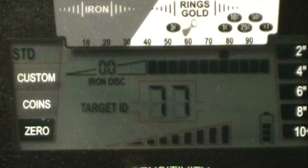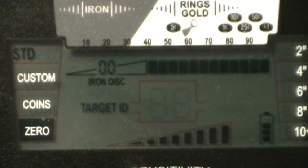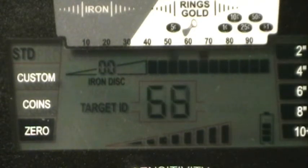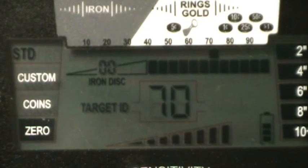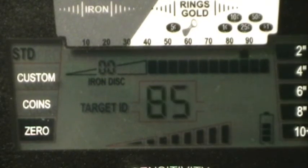Dime with maximum sensitivity: nine inches, ten — nothing, nine and a half, nine. About nine inches on the dime with max sensitivity. Nickel: starting at nine, ten, eleven, twelve — about eleven is all we're gonna get out of that nickel. Quarter: starting at nine, ten, eleven — eleven is about all we're gonna get on the quarter with maximum sensitivity.